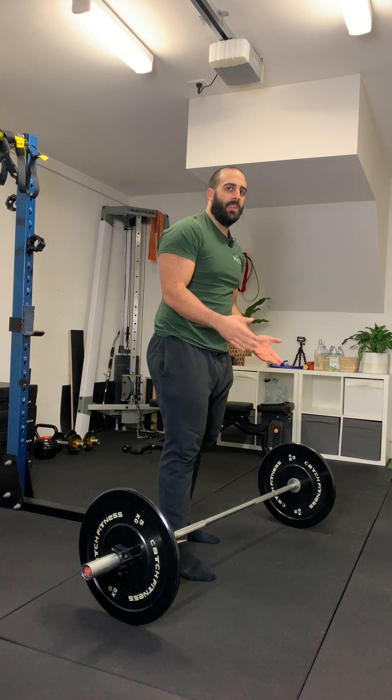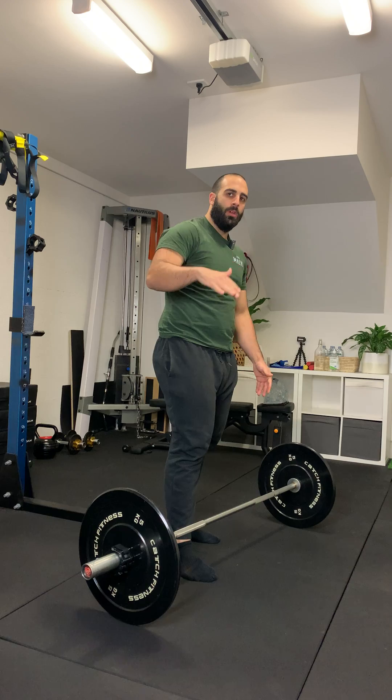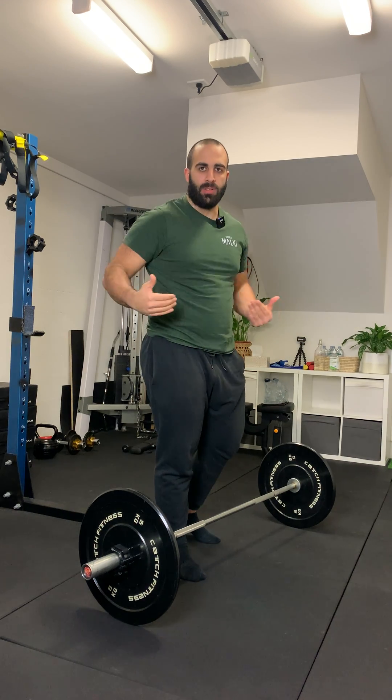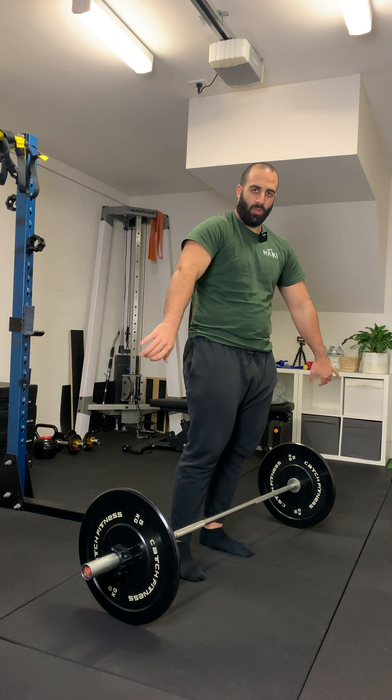Things to keep in mind when performing this variation: make sure you're pushing through a flat foot — not on your heels, not on your toes. Second, make sure that bar is constantly in contact with the body. At no point is it getting away from you. It's always riding up against your thighs and shins.